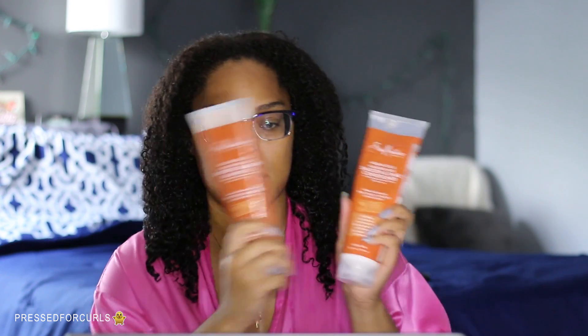I just got out of the shower and I shampooed and conditioned with the Shea Moisture Argan Oil and Almond Milk Smooth and Tame line. If you want to see a review on that, I've already filmed one so I'll link it down below. I've been wearing my hair in a bun for like the past four days without taking it down, and it just made the detangling process so much easier — I got through detangling my entire head of hair in maybe four minutes, no joke.